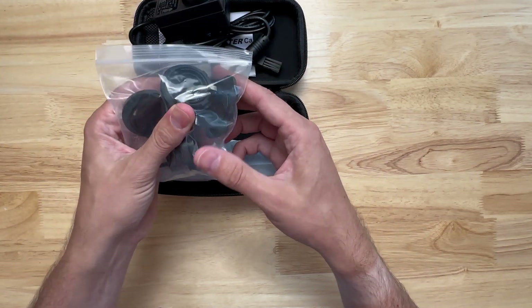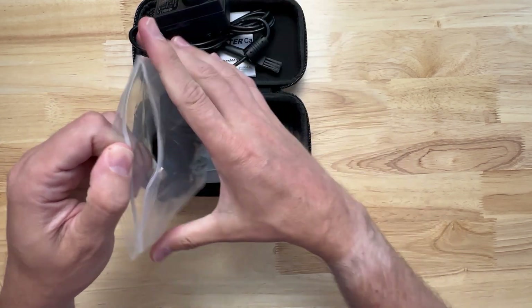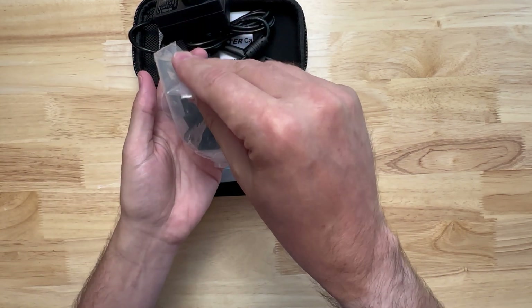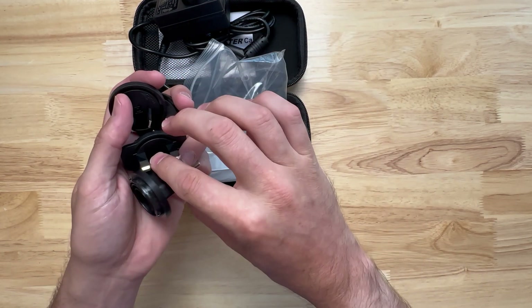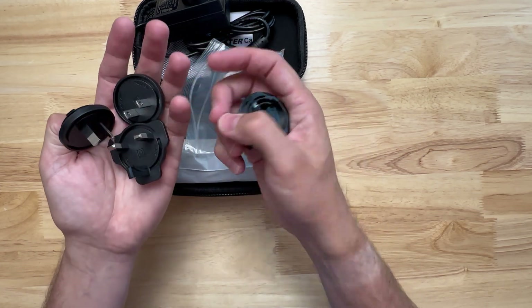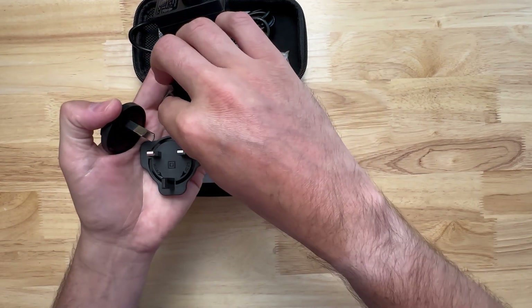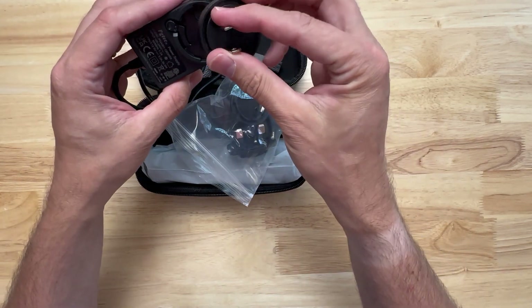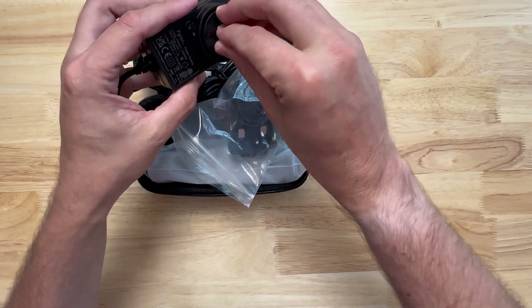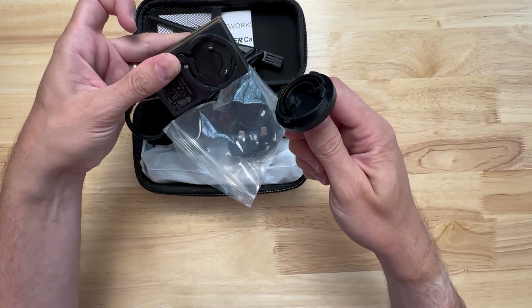We have all the different country adapters or plugs that go onto this — looks like we got four of them. They don't say the names on them, but I'm sure all of them are included. This is the one that we need; it just goes on like this and comes off by pressing the button in.